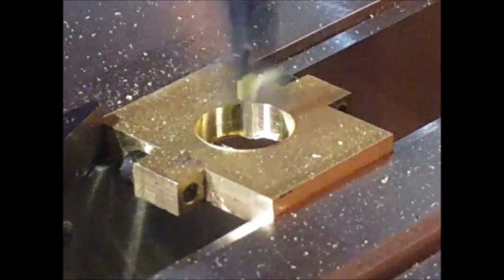Here's a close-up of the main hole going through the center — this is just the finished pass.